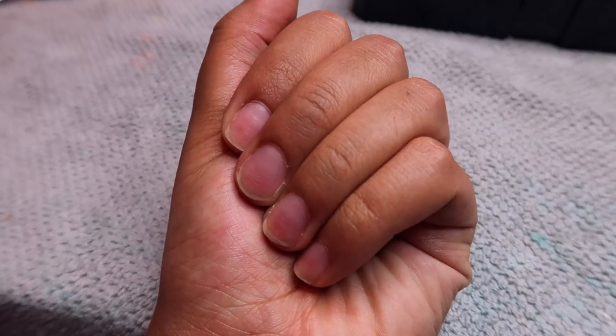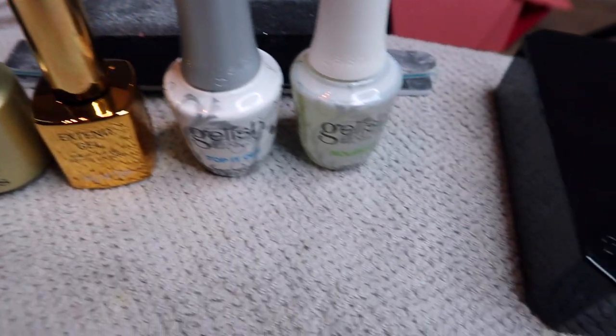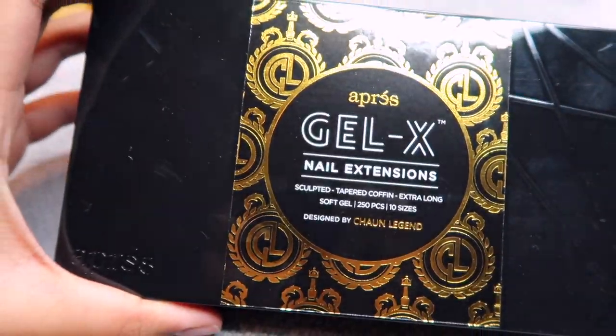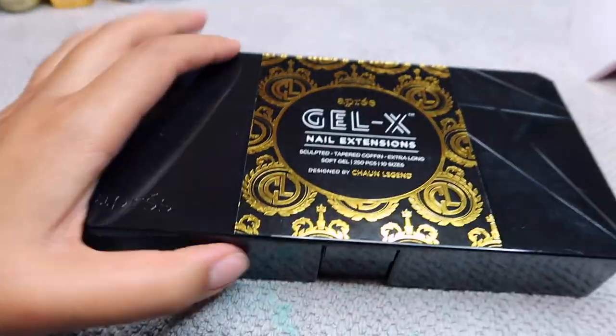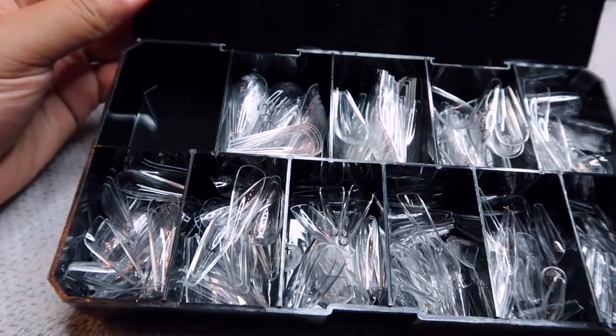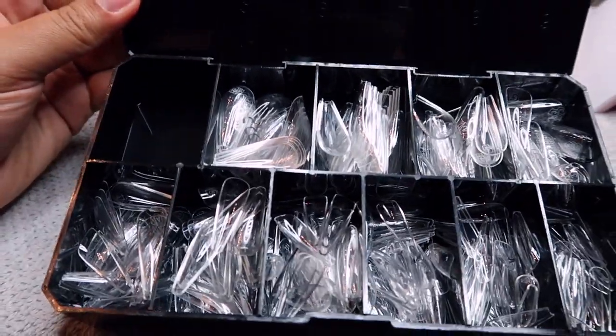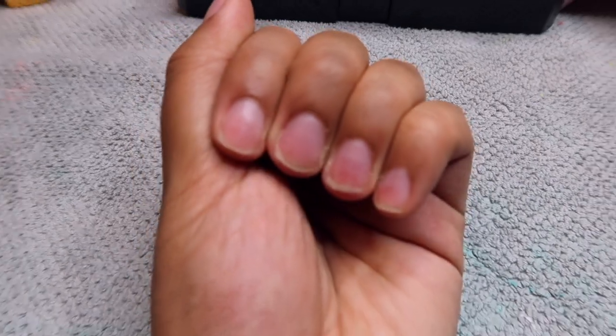Hello everyone and welcome back to my channel! Today's video is going to be another nail DIY video. I'm going to be using all of these beautiful products that I purchased off of either Amazon or the Apris Gel X website. The Gel X extensions are from the Chan Legend collection — they're full cover soft gel nails — and I'm going to be showing you guys how I applied them. This was my first time and it went kind of hectic, but the end result was beautiful, so let's just get into it.